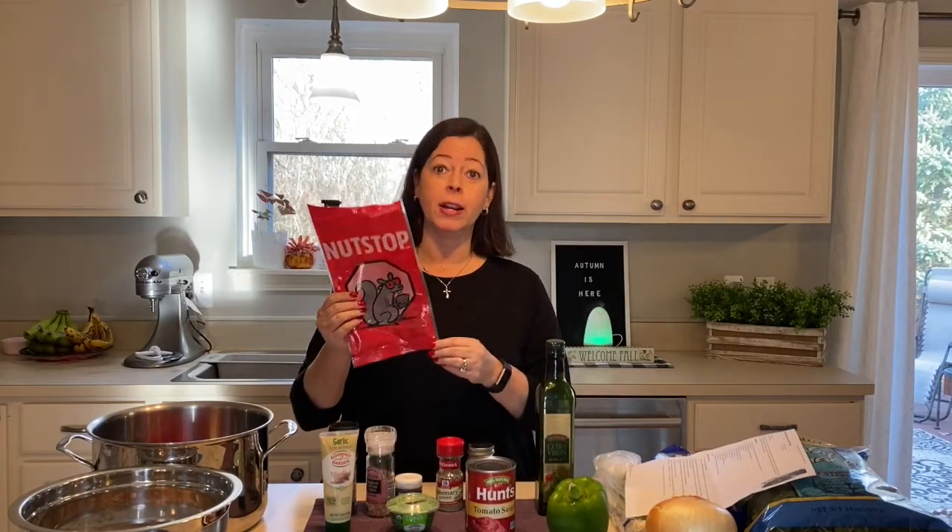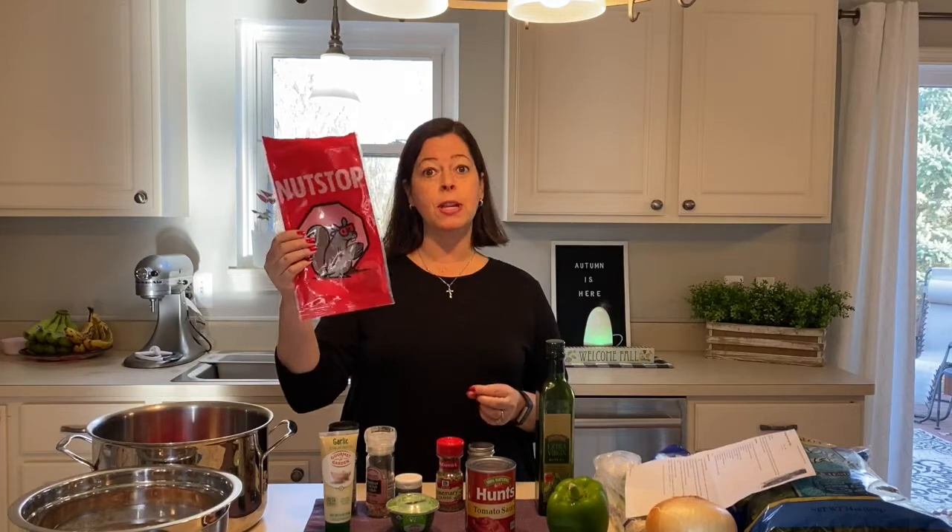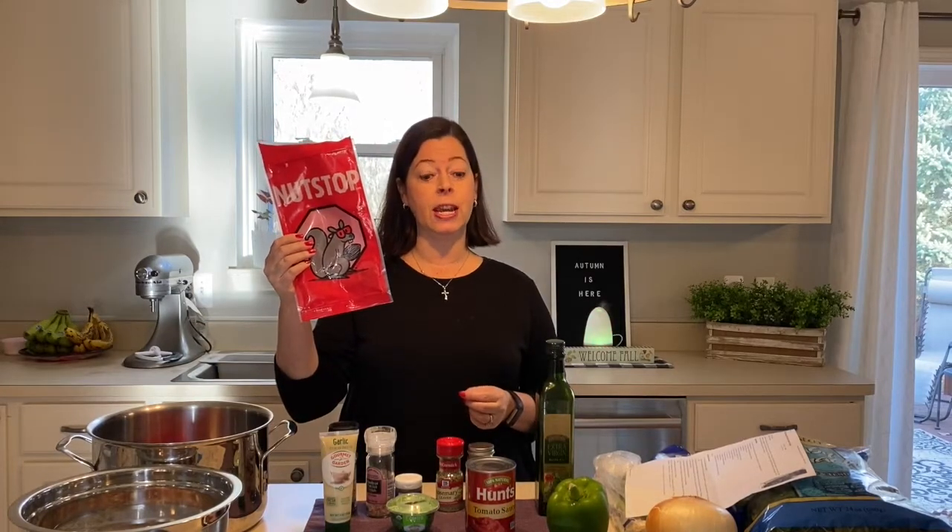Nutstop sent me a bunch of their products to try, and I ordered their 16 bean soup mix — that's what we're going to be using today. It is going to be delicious. My husband, the kids, and I are going to go outside and rake leaves while the soup cooks on the stove. It's just the perfect winter and fall thing — super healthy and nourishing. Beans are good for you if you like beans.